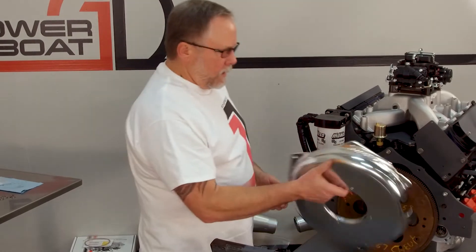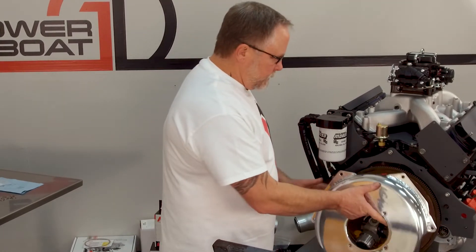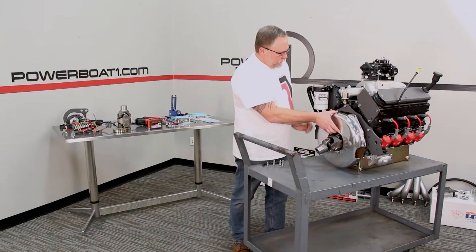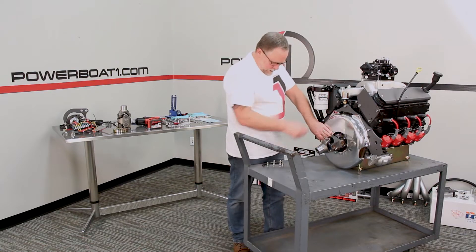The rear bell housing is a nice polished piece. It actually has provision for a drive shaft guard on it as well. We'll slip that up on like that.